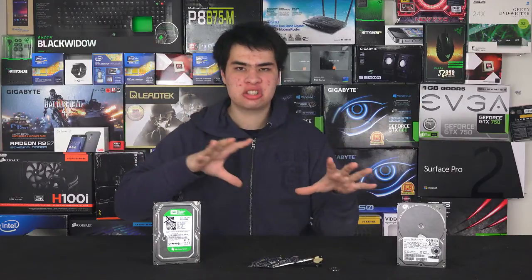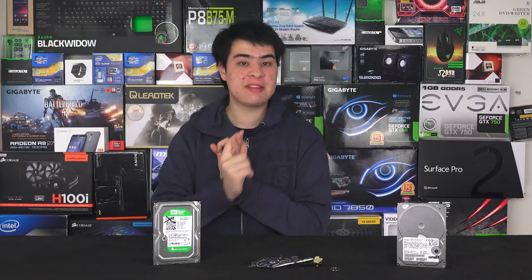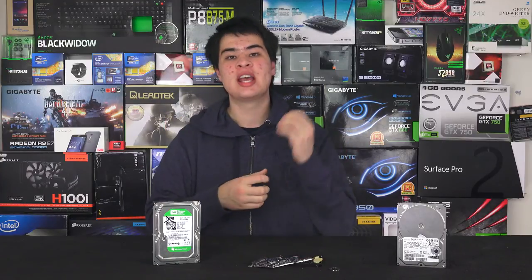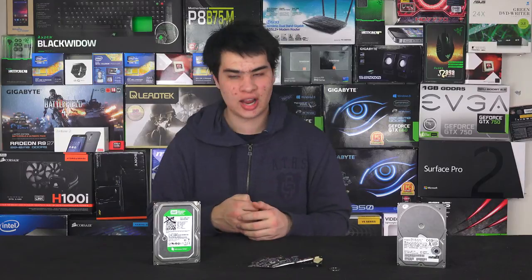First we actually need to understand what is killing these hard drives before we go finding out whether they're dying or not. For the most part it's heat, time, and sudden impact that will go ahead and kill these drives. If you find a laptop and want to move it around, it's recommended that you let that drive spin down before moving it, as it is spinning fairly fast, and if you suddenly drop that laptop or something knocks into it you can damage the small components moving around at really high RPMs.